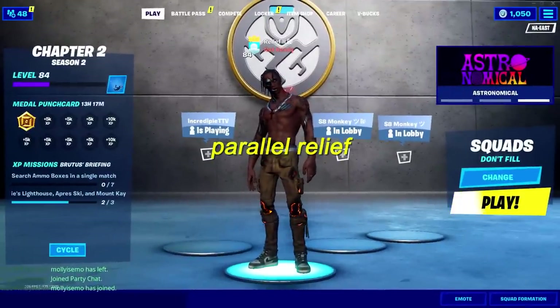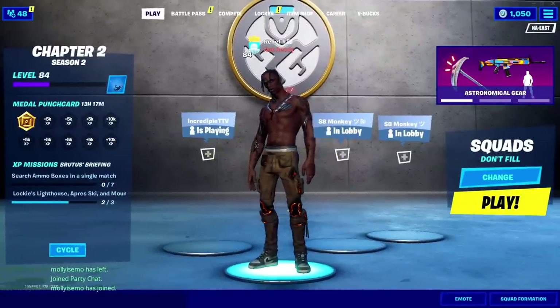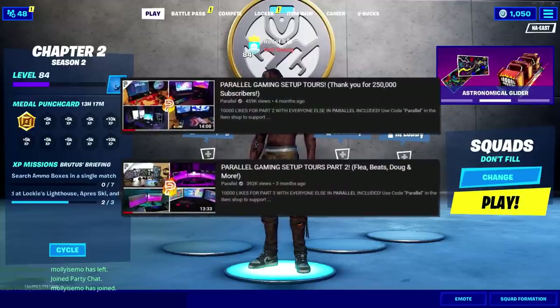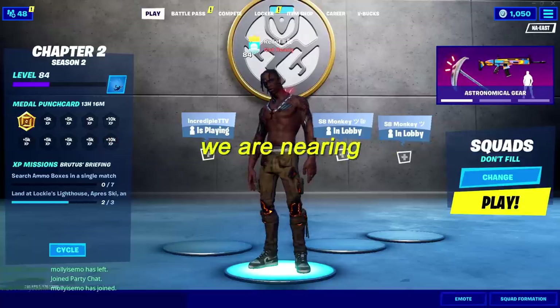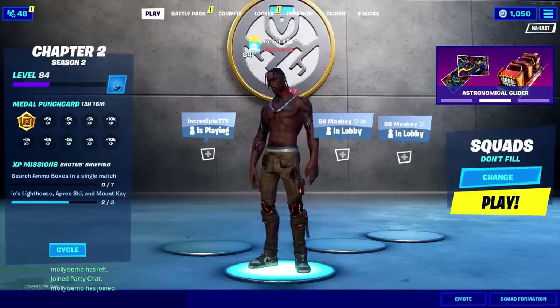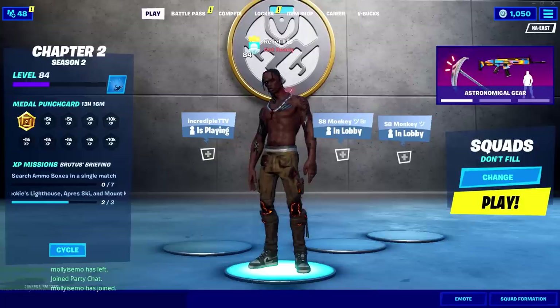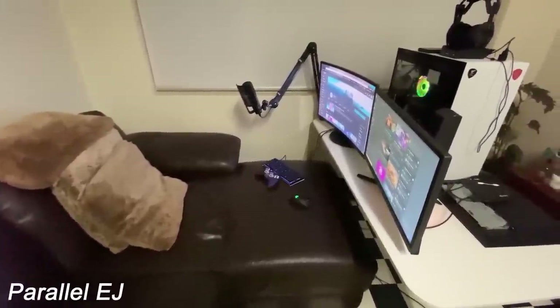What's going on guys, it's Parallel Relief and welcome back to the Parallel channel. For today's video we got Parallel Setup Tour Part Three. You guys showed us mad support on the recent two, and if you guys want to continue seeing these, feel free to drop a like and comment your favorite setup from this video. We are nearing 350,000 subs on the Parallel channel, so if you guys want to help us reach that please drop a sub. That's enough talking — I hope you guys enjoy the video. Peace.